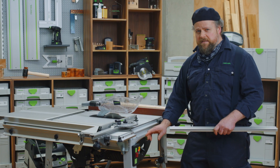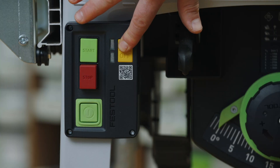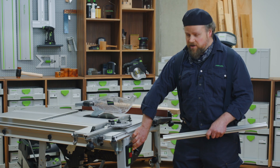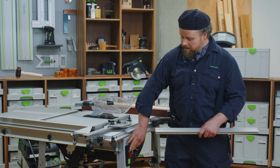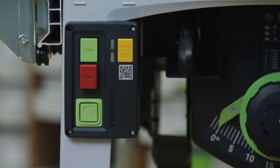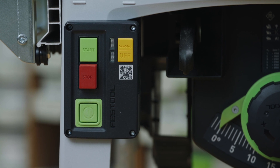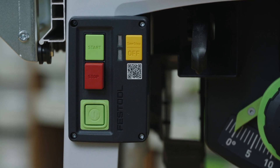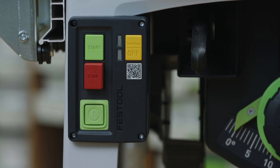To bypass the SawStop AIM system, press and hold the yellow SawStop switch — the red light will flash once — and then immediately press the green start button. The TKS will start and the red light will flash once. You can now release the yellow SawStop and green start button.